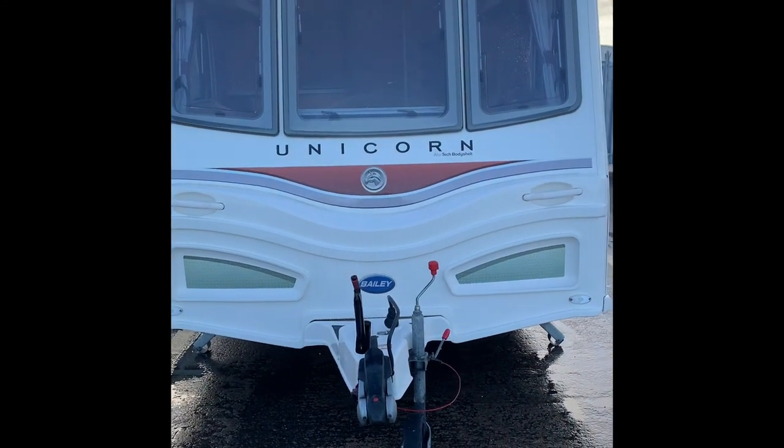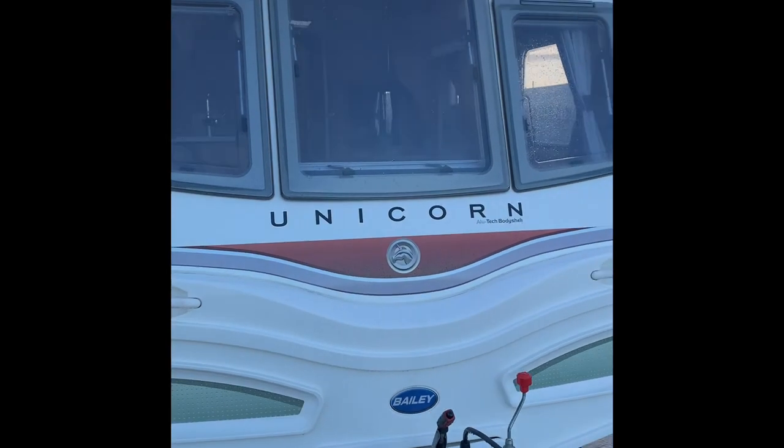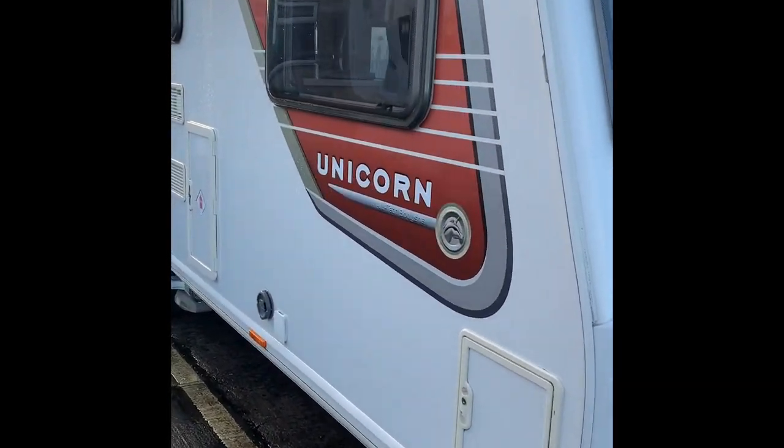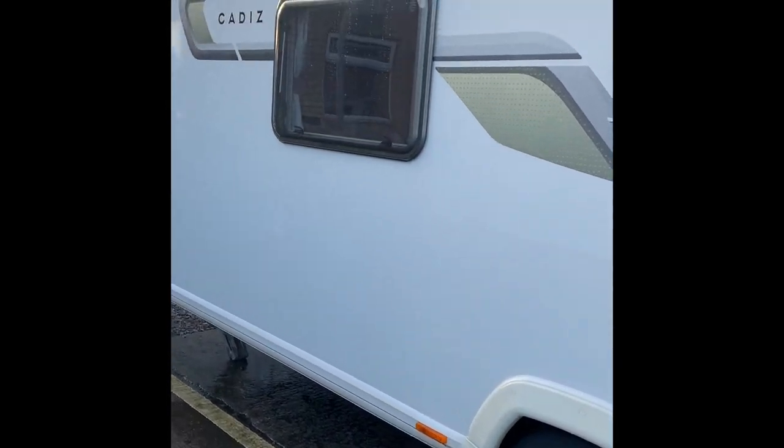Welcome to the handover video for the Bailey Unicorn Cadiz. I will take you around the outside of the caravan first. We'll start at the back and explain how everything works for you.